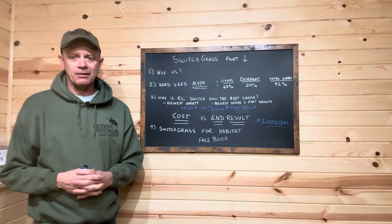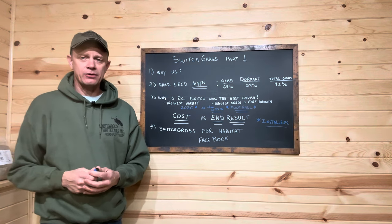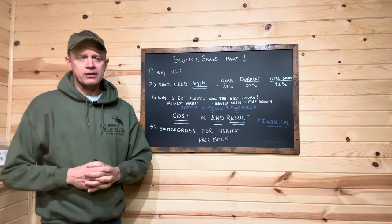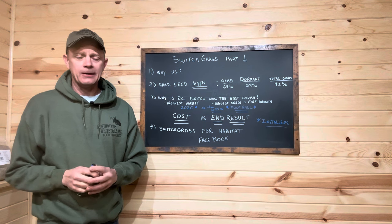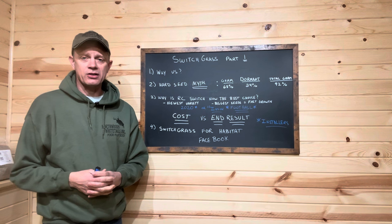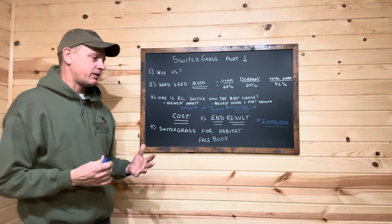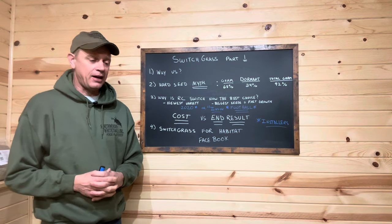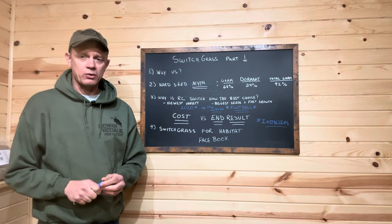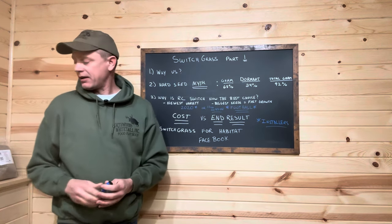Let's get into some of the questions we're getting. The first one is based off a myth - old information. Hard seed. There's no such thing as hard seed, folks - it's called dormant seed. Back when we started selling switchgrass there was only one or two sources of information and we were talking about hard seed too, because that was the only source. But working with Roger and REAP Canada quickly dispelled a lot of myths.